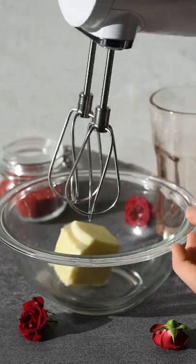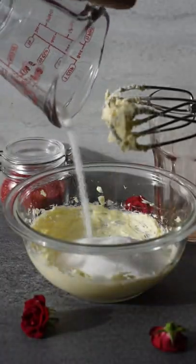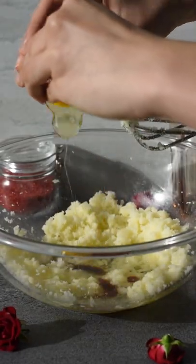In a large bowl, cream together a quarter cup of softened butter. Add in three quarter cups of white sugar and beat that with a hand mixer for about two minutes. Now add in one third cup of oil, one teaspoon of vanilla, one and a half teaspoons of white vinegar, and one large room temperature egg.